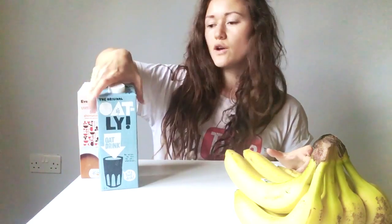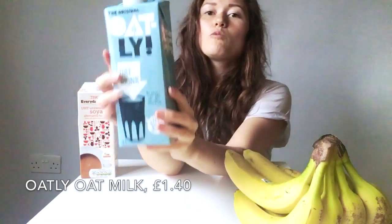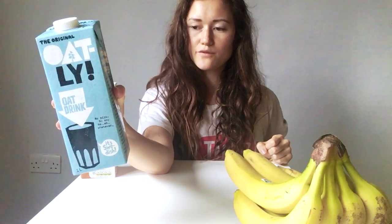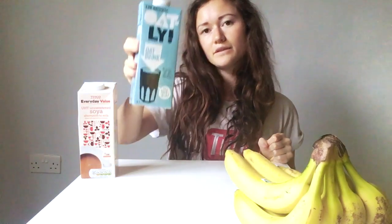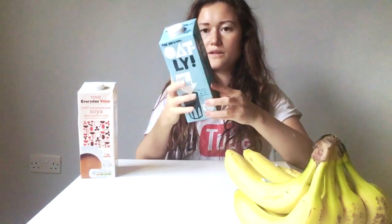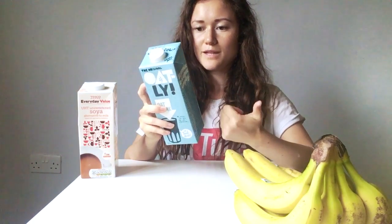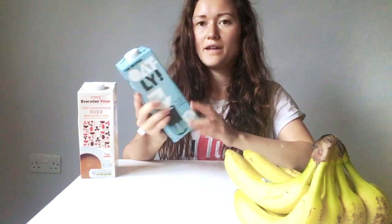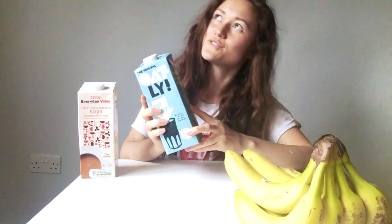And then I got this Oatly. This is £1.40, which is about the general price - I've seen it in most places for about £1.70 in health food stores and stuff, so Tesco it's quite cheap. In this one, the non-organic version, they add vitamin B12, which is obviously good for your nervous system, vitamin D2 and calcium. They don't add that to the organic one, so you have the choice between getting an organic or a fortified version.